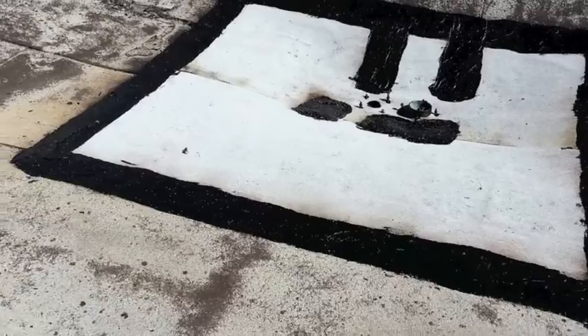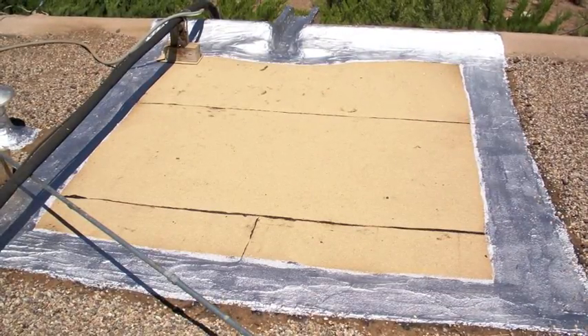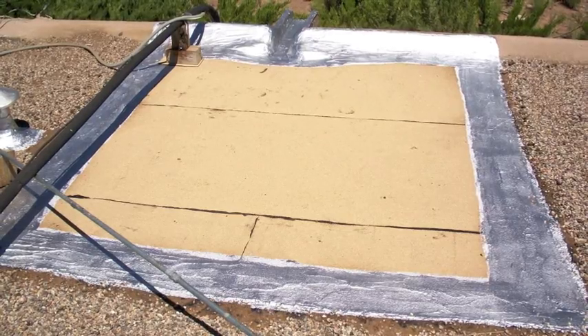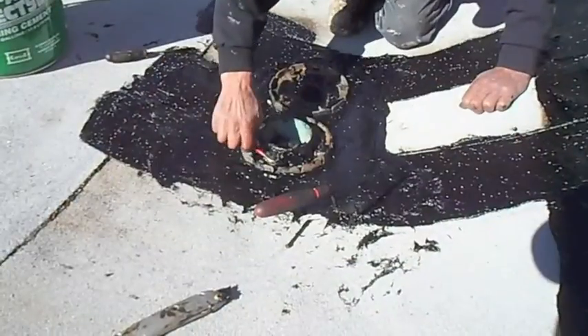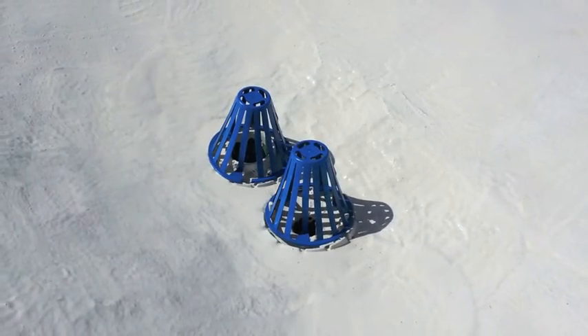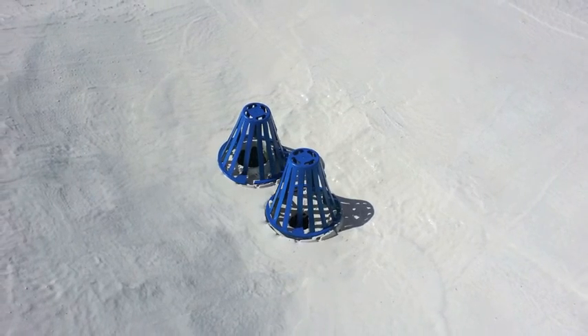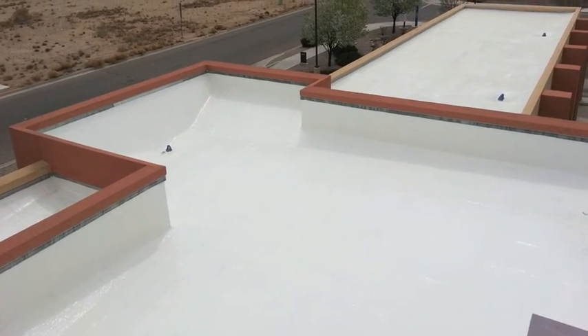In a standard drain rebuild, we aluminize the three-coursing to protect the material from UV rays. In this case, because we're renovating the roof, this step is not necessary. After installing the drain rings, the entire roof is renovated using a fluid-applied system. We finish the drain by painting the screens and reinstalling them on the newly renovated roof, which now has a 10-year manufacturer's warranty.